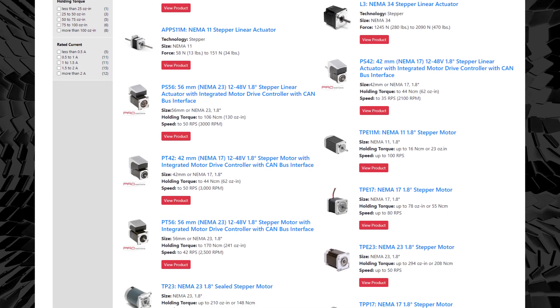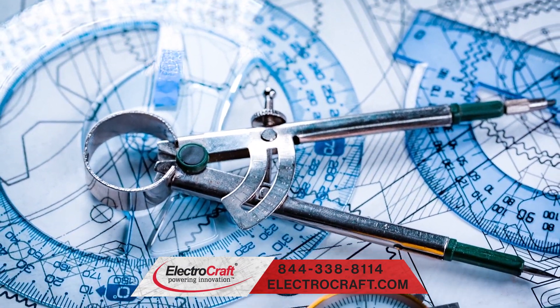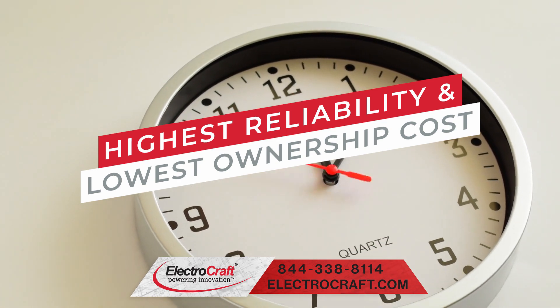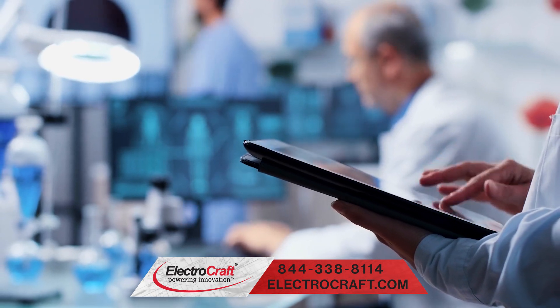And lead screw motors. ElectroCraft provides innovative configurable engineered solutions with the highest reliability and lowest total cost of ownership. This is why they are trusted by the largest brands and newest cutting edge companies.